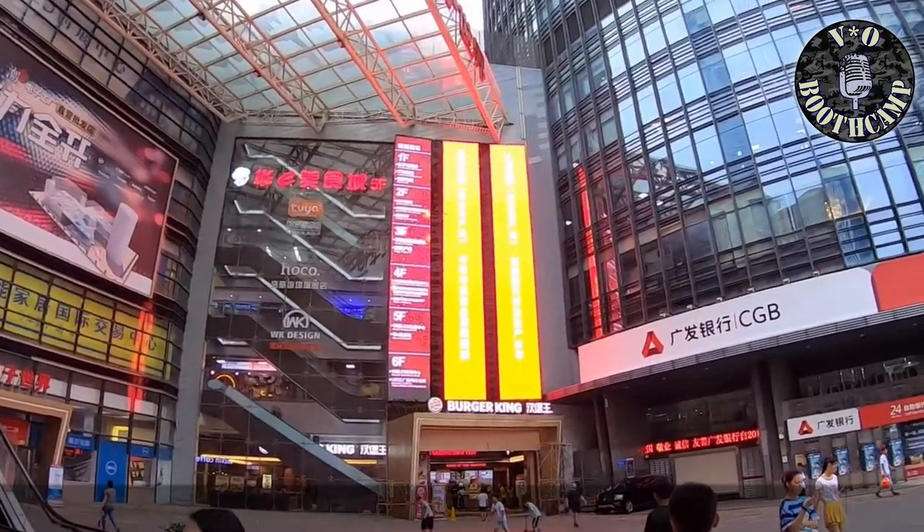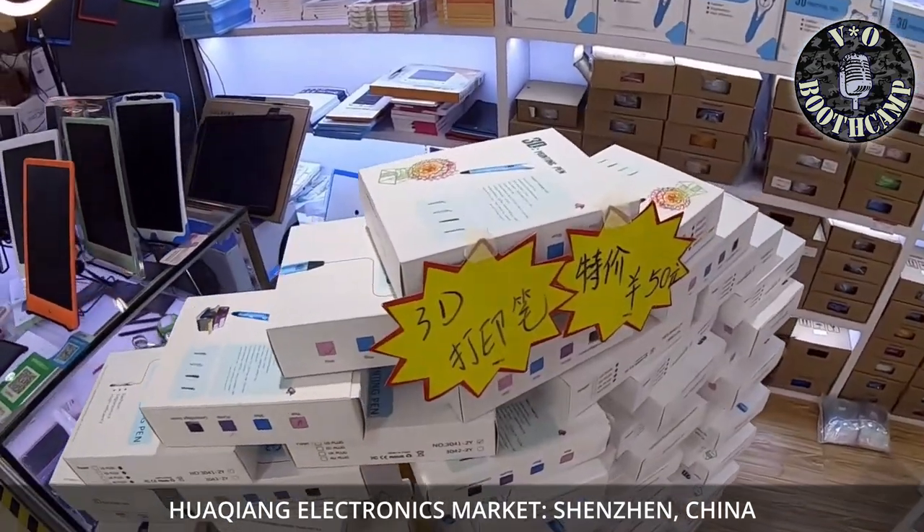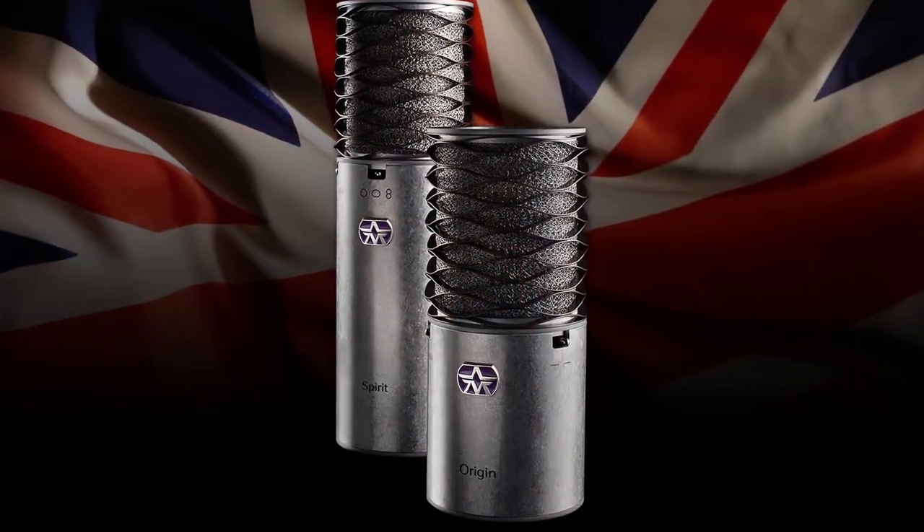Frankly speaking, all three of those are out of the price range of most beginning VO people, so it's not particularly an apples-to-apples comparison. The other out-of-the-U.S. manufacturer that we're generally pretty familiar with is the Chinese, and that's where so much of today's electronics are coming from. So Aston, on their box and all their literature, trumpets their Britishness a great deal.